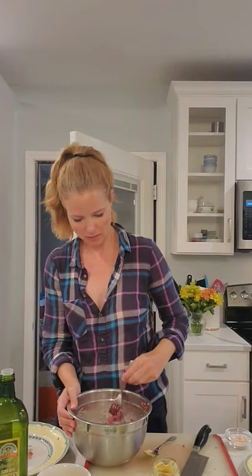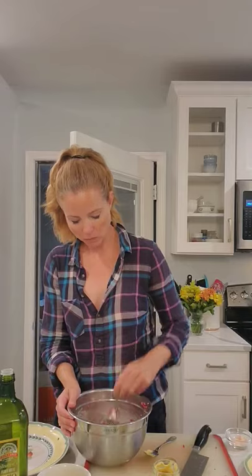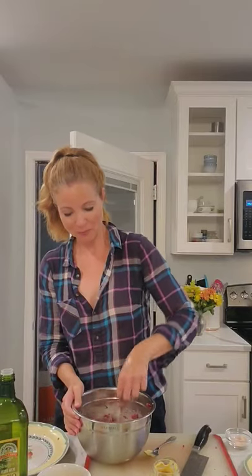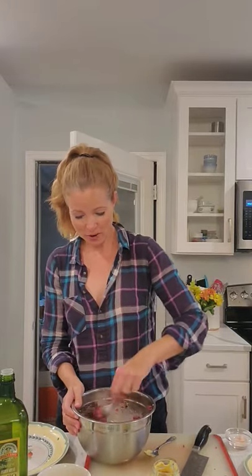I'm going to add the parsley in. By the way, guys, go subscribe to our YouTube channel — Brodie's Kitchen. Charlie's been trying to get me to do more YouTube and he's right. We are going to be adding more and more videos as we go, so please find us there. Don't forget to like and subscribe.